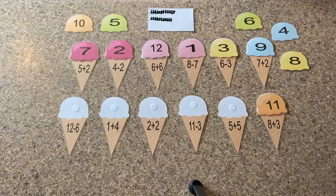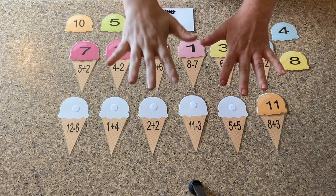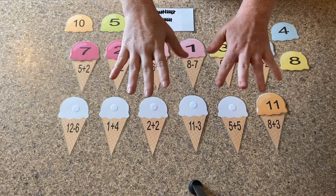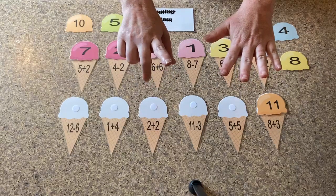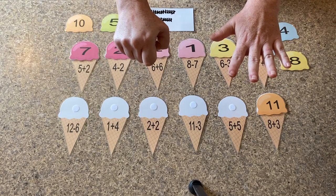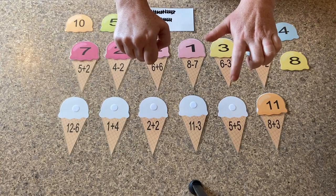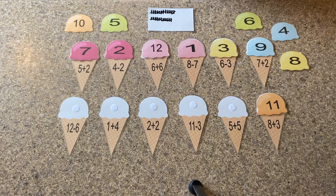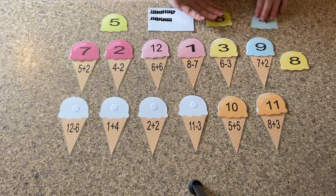So our next problem is five plus five. We can use our hands on this one. So we have five plus five, so we're going to count our fingers now. One, two, three, four, five, six, seven, eight, nine, ten. So where is the number ten in our ice cream? Five plus five is ten.